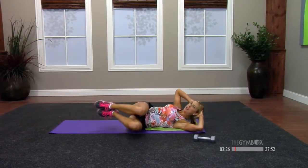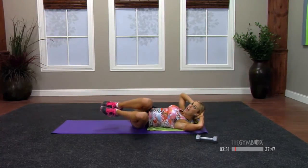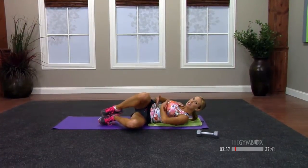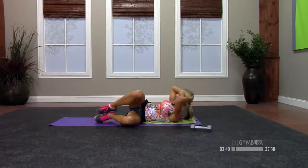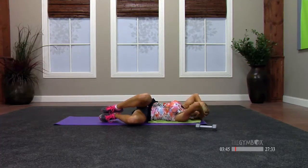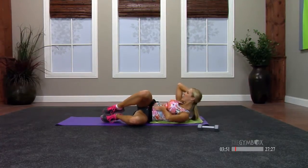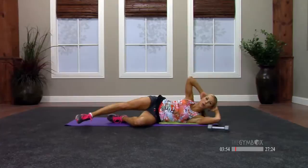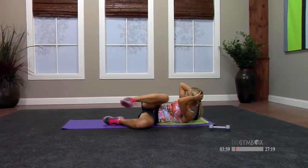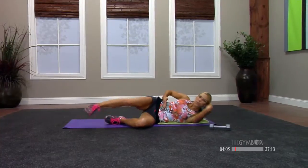Moving on to obliques. You're going to tip to the side. You have a few options — you can keep your knees on the floor, but I like to actually lift one knee up. This way you can square your shoulders off a little bit better to isolate the internal and external obliques. So try it with me — just open that top leg a little bit and crunch up towards it. Exhale. Flat through the stomach — still think about sucking in.